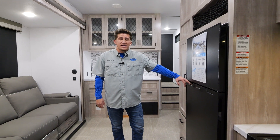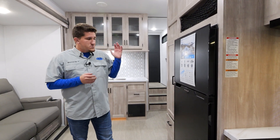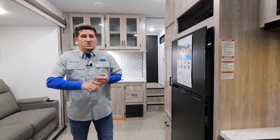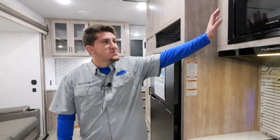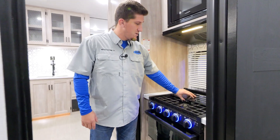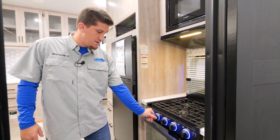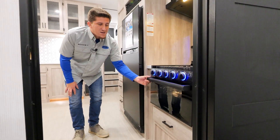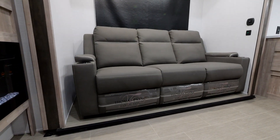You'll notice I say the word Furion a lot — that's the brand we use for most everything inside your unit. If you have a problem while camping, you can call either XLR customer service or Furion customer service so you don't have to figure out who made your product. You'll see your Furion microwave, your Furion vent, and a 17-inch Furion stove with three burners on top — blue lights show it's on, and they turn red when it's heating. It's a 17-inch oven, so plenty of room for pizzas, turkeys, anything you want to cook.